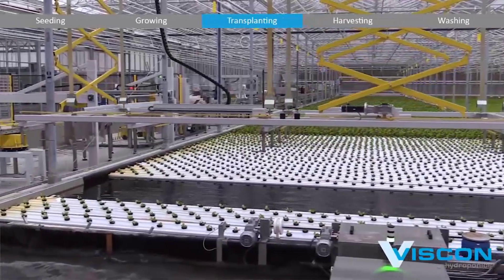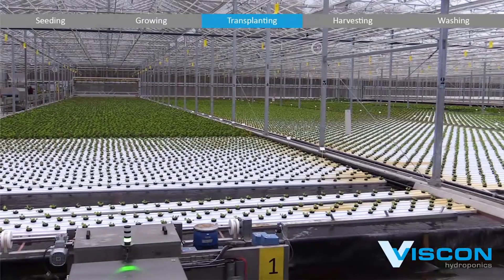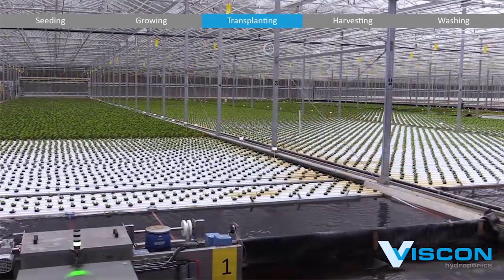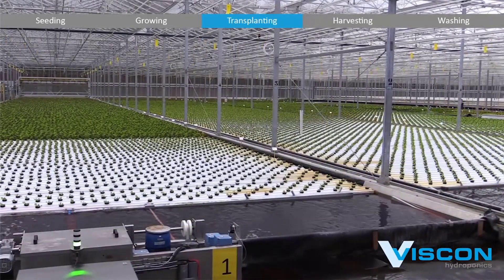Throughout the post-transplanting period, the system continues to monitor the health and progress of the plants. Any deviations from the desired growth parameters trigger immediate adjustments to ensure optimal growth and minimize stress on the plants.